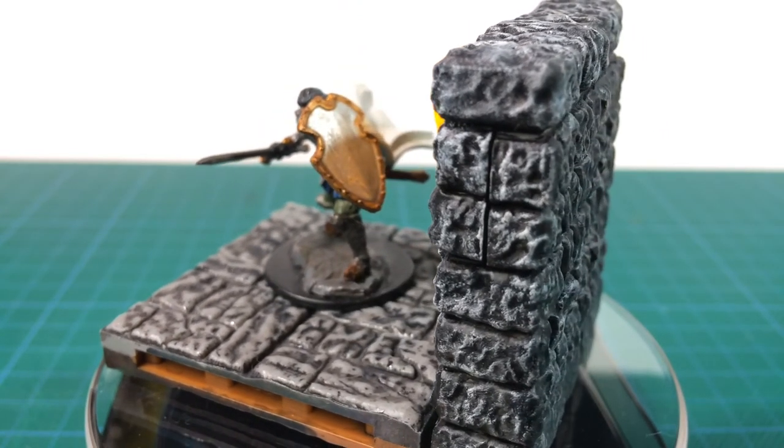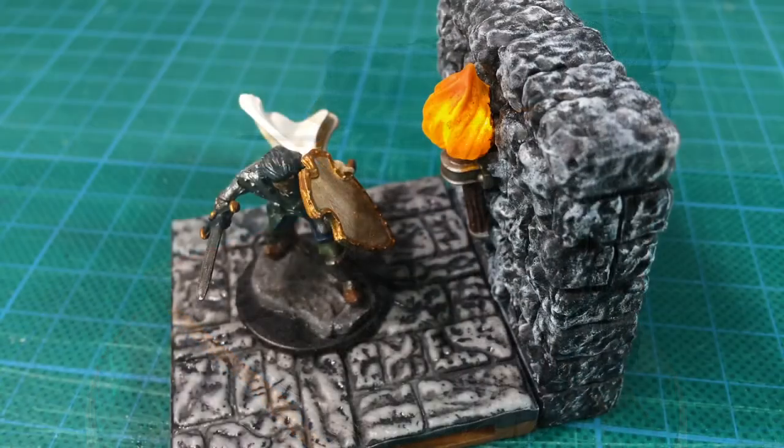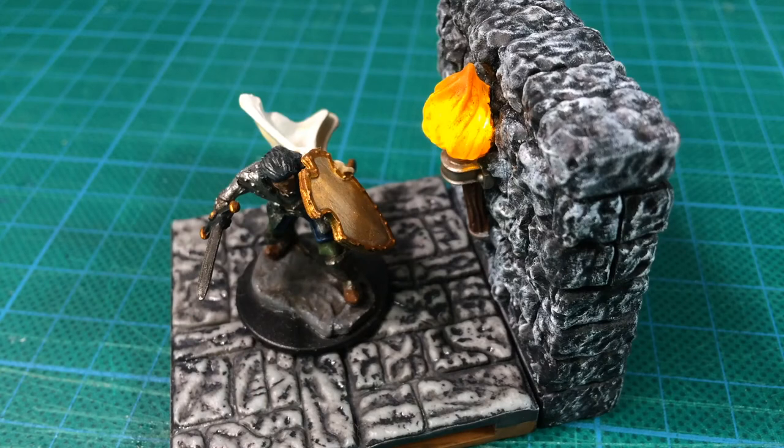It would be nice to run this from a power supply, but that would require a lot more work in electronics. There are some other LED projects in the Fat Dragon product range, and Jillian is keen to give these a try as well. If you'd like to see these, let us know in the comments.